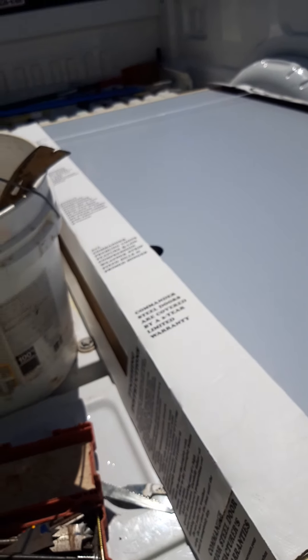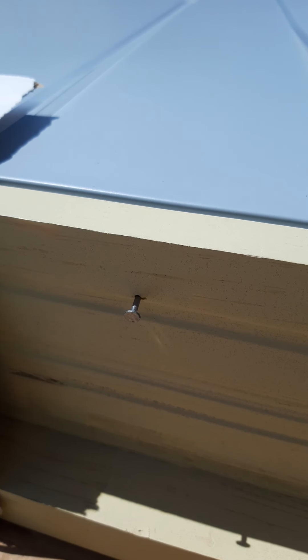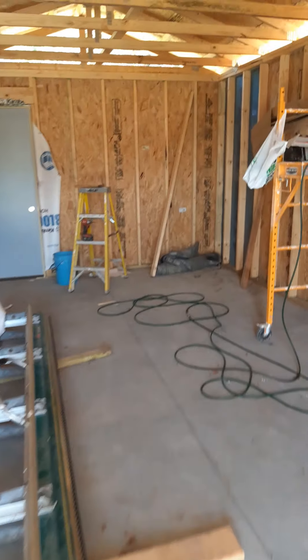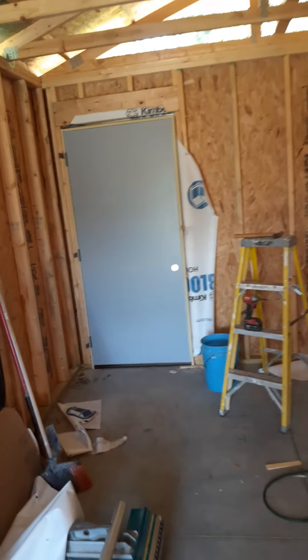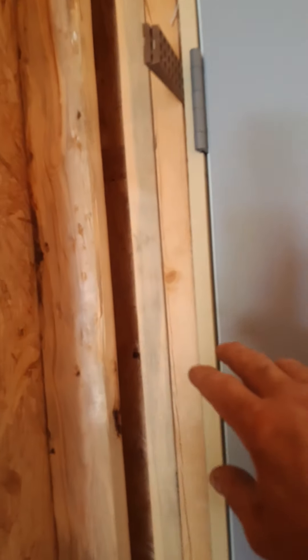How to set an exterior door. Get it up next to the opening and pull the multiple nails on the jamb, which will release the door. Then take the hinge side and slam it up next to the double king — the king and the trimmer. Put a screw in it.